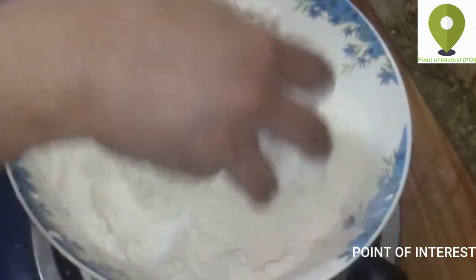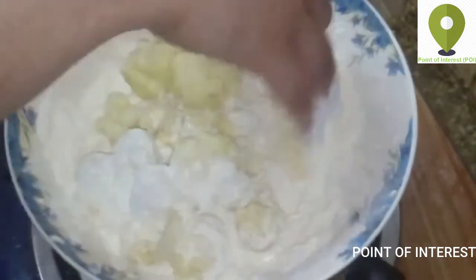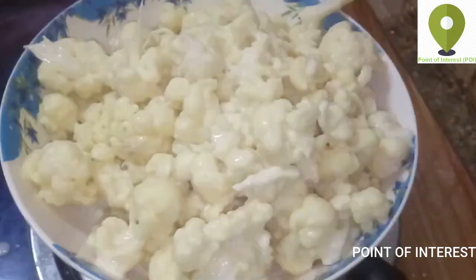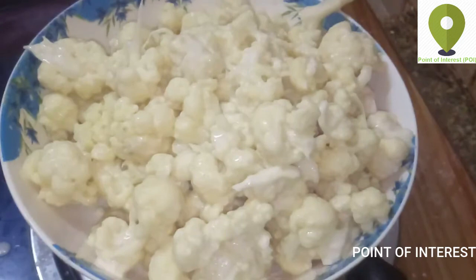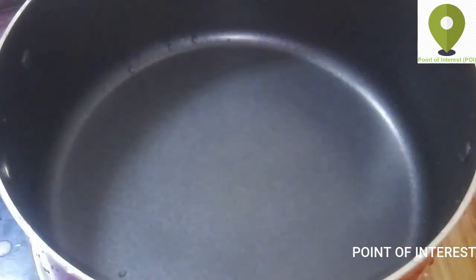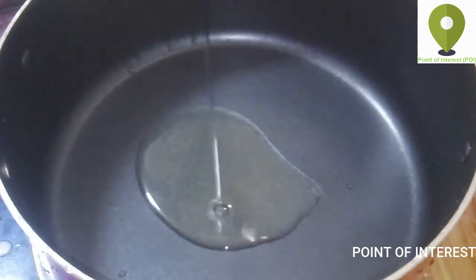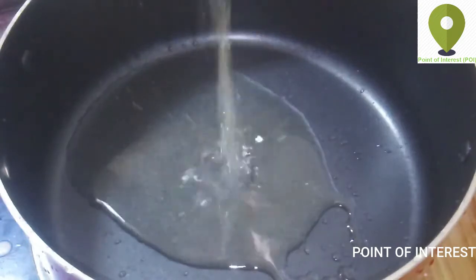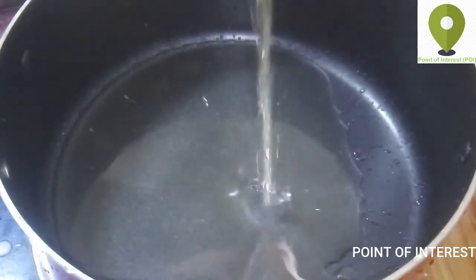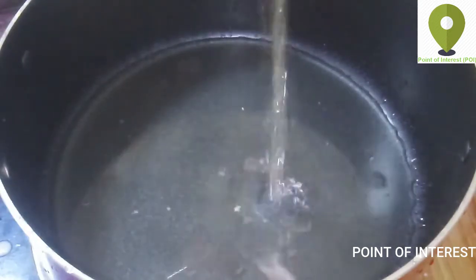Add a little bit of cauliflower and mix it with a mixer. Add a pan and mix it in.